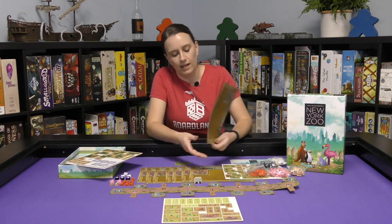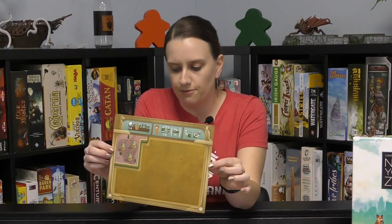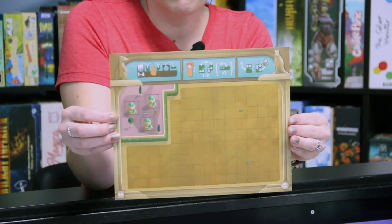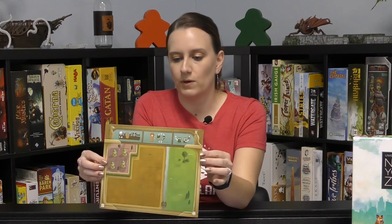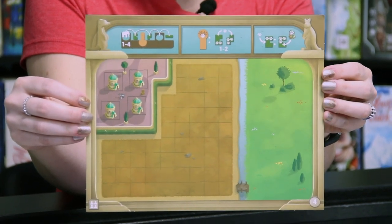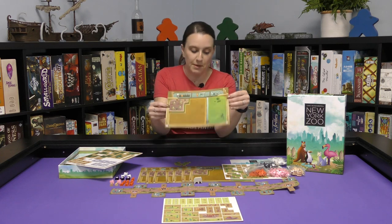They are double-sided though, and they are different on each side. This side looks like it's got the indicator for two on it, so possibly two players. And then this side has a four indicator on it, so for four players. That tells me there are a lot of options to play with — if there are eight boards and they're double sided, so that's great.